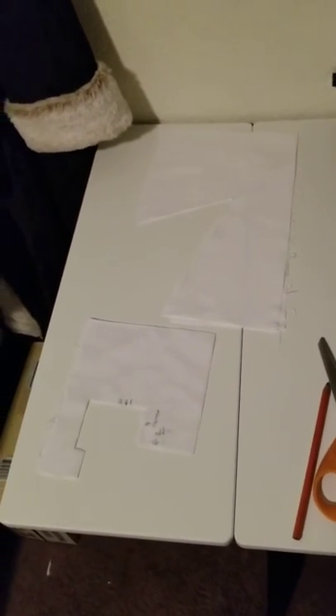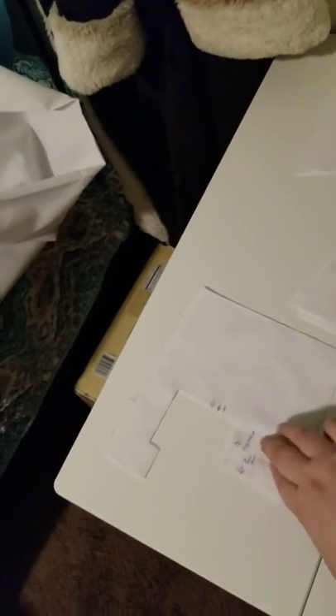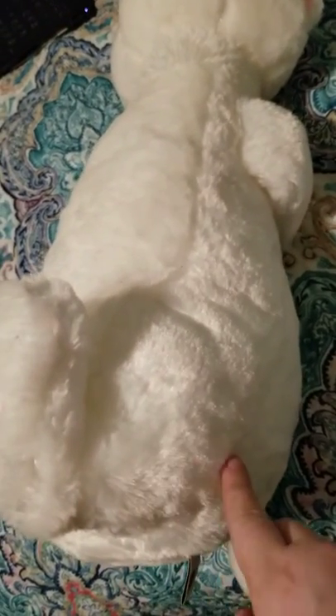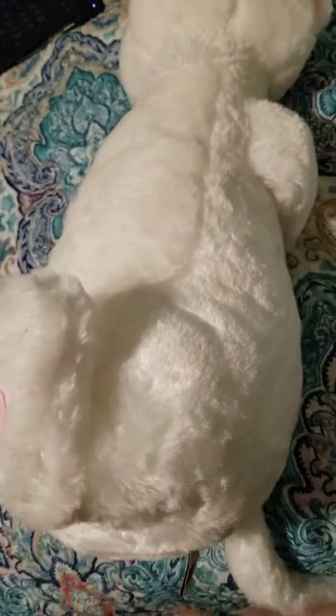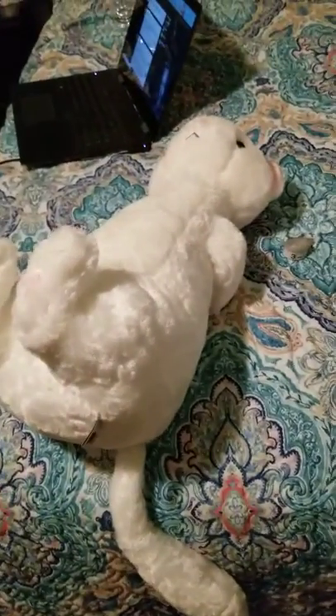I fussed with the pattern some more, did a little bit more drafting, evened things out, and I'm satisfied with the back piece as of right now. As you can see, the front piece I'm not quite pleased with — the way it's sitting, there's a big chunk of the leg here that's exposed, so I need to make it a little bit bigger on this side so that it will actually cover his leg and look like pants and not something weird.